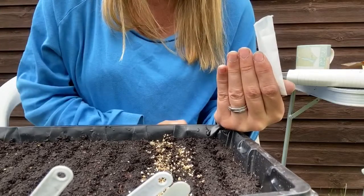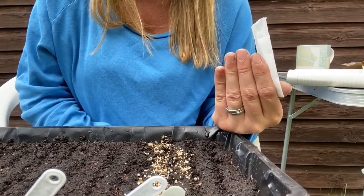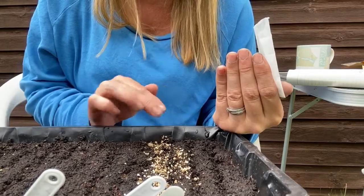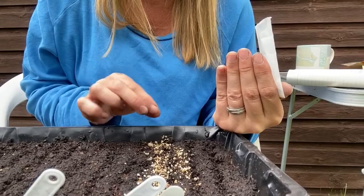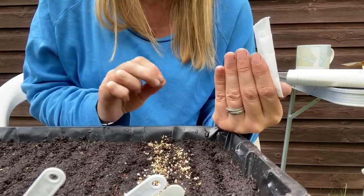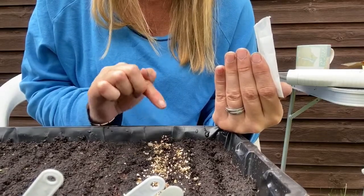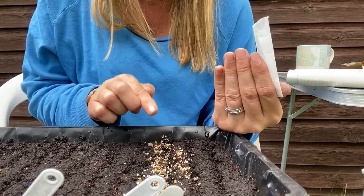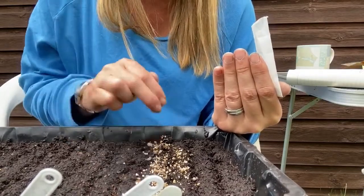Bear in mind they'll grow to about 45 centimeters tall, so you need something tall enough to handle that. Now, when they start growing — I'll do a video on this later — you're going to see there are light green ones and dark green ones. We're going to pull out and get rid of the light green ones because they are single flowering stocks. The dark green ones are going to be our double flowering stocks, and they're the ones we want to keep because they're perfect for the vase.